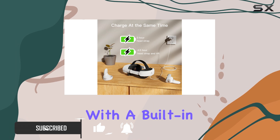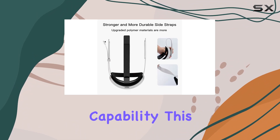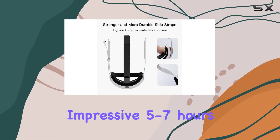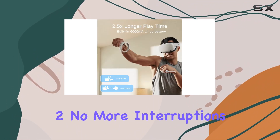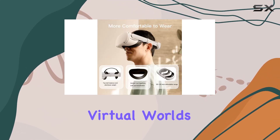Let's start with the battery. With a built-in 6000 mAh rechargeable battery and high-speed charging capability, this strap adds an impressive 5-7 hours of gameplay to your Quest 2. No more interruptions due to low battery — simply plug in and keep exploring your virtual worlds.